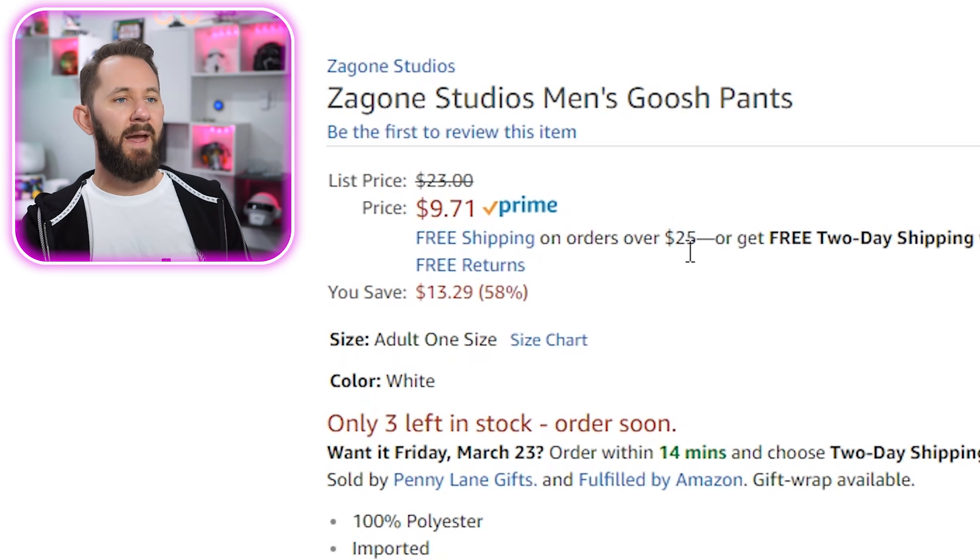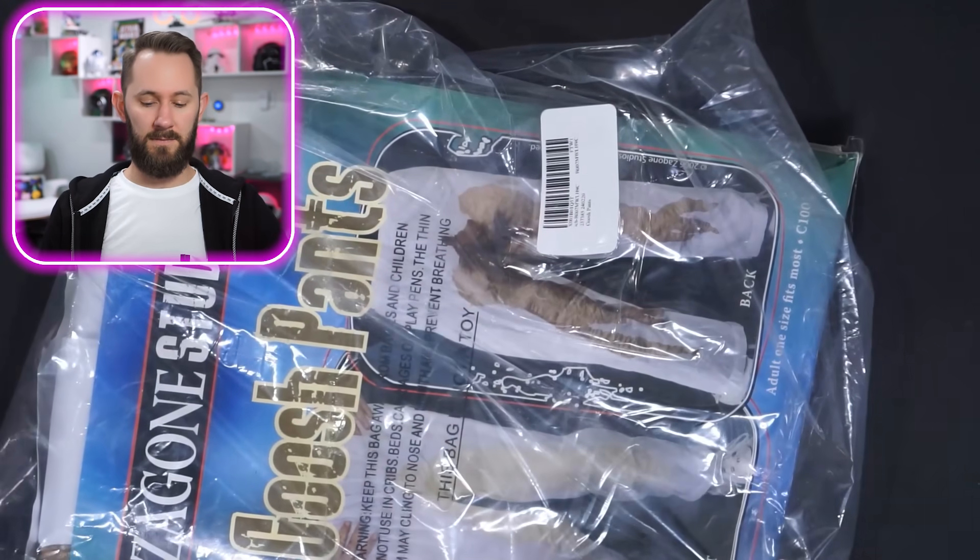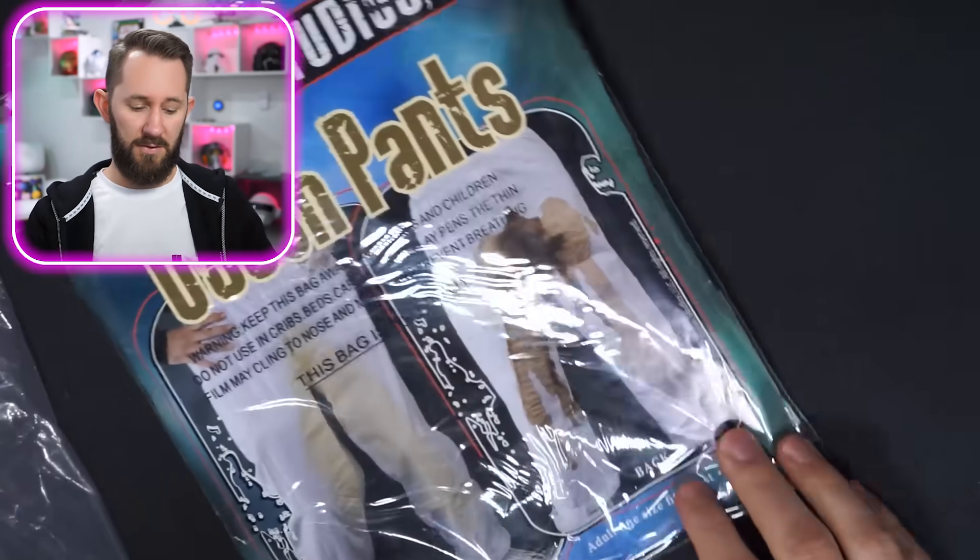Next: Zagon Studios Men's Gush Pants. Imported, hand wash. Why would you wash it if you're gonna walk around like this? Who is this marketed towards? Look, if you have the gall, the confidence to walk around in public with fake urine on your pants, you have the tenacity to just actually pee in your pants. Great for cosplay though. Add to cart.